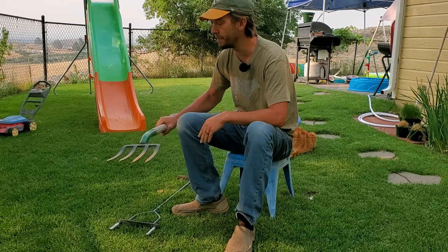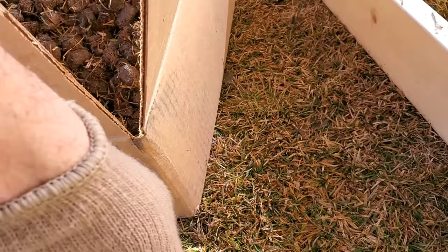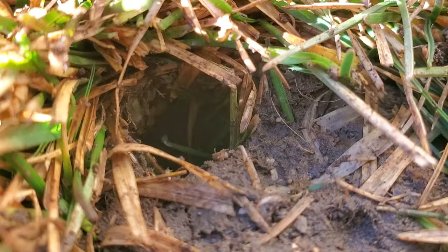Core aerators are good simply because they actually remove material from the lawn space. When you remove material, you are not only creating a channel for air, water, and nutrients to get down into the subsoil, but you are also relieving compaction.